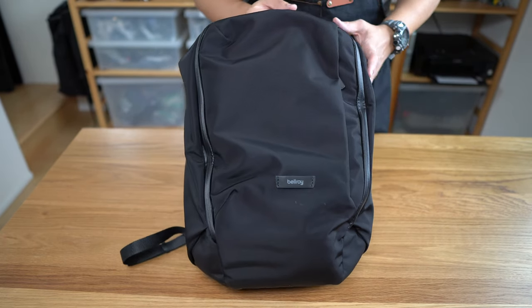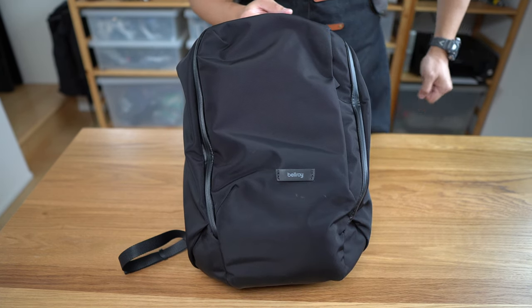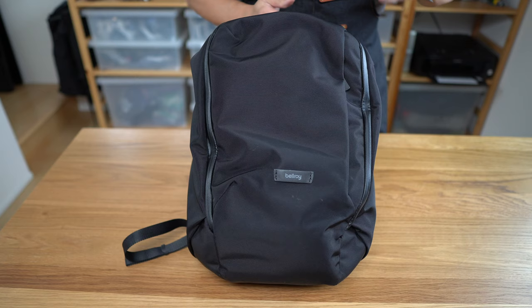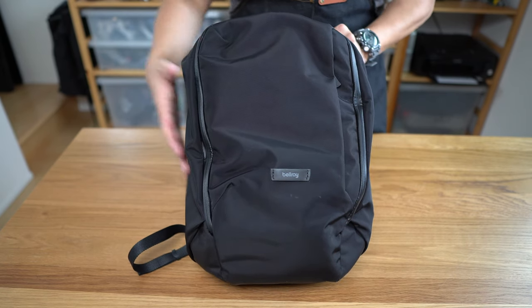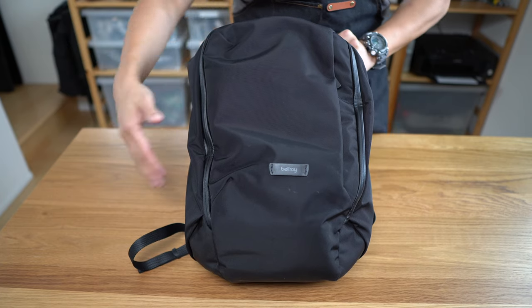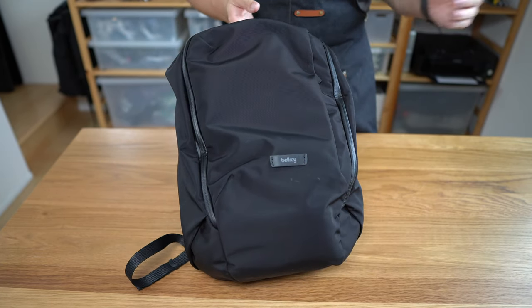I think it's also a great bag for two-bag travelers — meaning if you've got roller luggage and you just want a small bag to bring on a plane, this is great for that. It's pretty compact, has lots of organization, and is small enough to fit any plane carry-on restrictions.